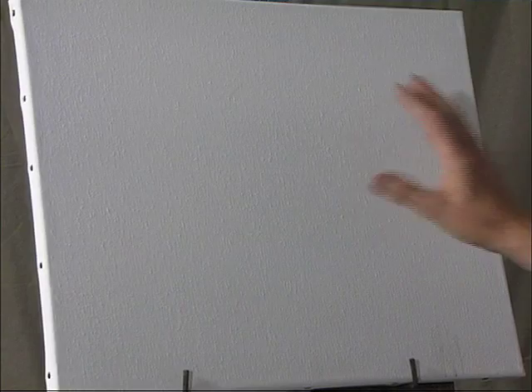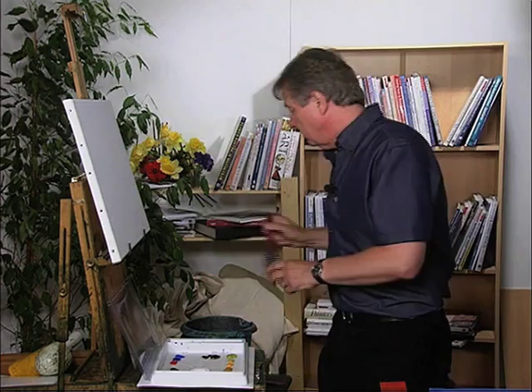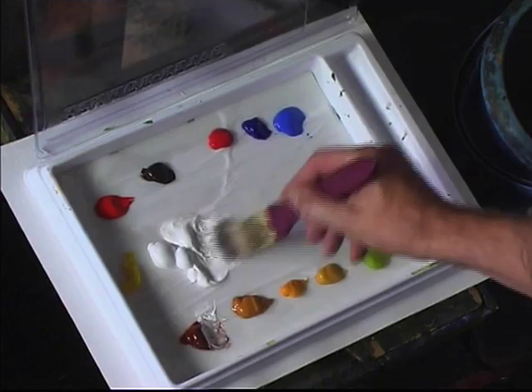The other thing is the canvas that you use. This is obviously a white primed canvas. The problem with using a white primed canvas is you get that artist block when you're faced with a white canvas. So what I'm going to do first is cover the canvas with a base coat of white and burnt sienna, and just cover the canvas like this.